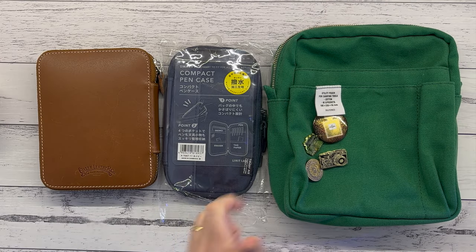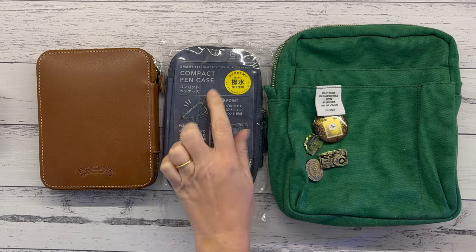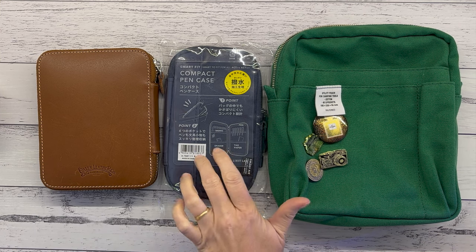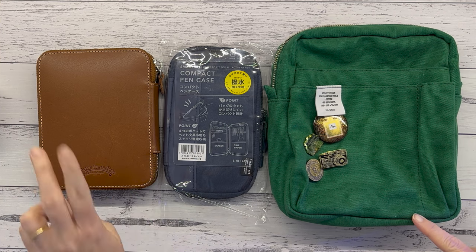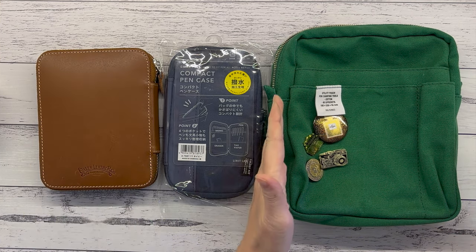Hello, my friends, and welcome back to my channel. Today I'm just jumping on to do a very quick unboxing. I got myself a new compact pen case and I just wanted to share it with you, and do a quick size comparison with my Galen leather fountain pen case.